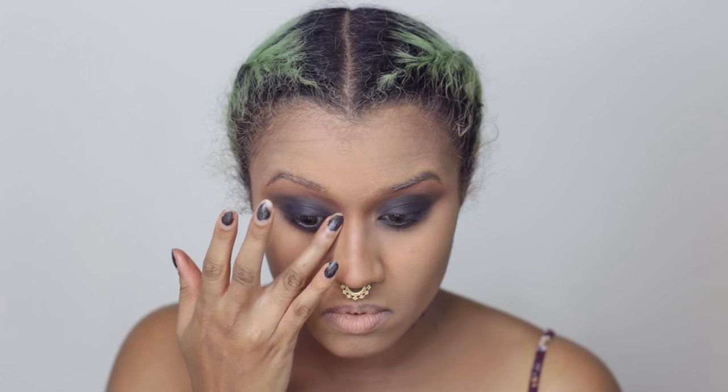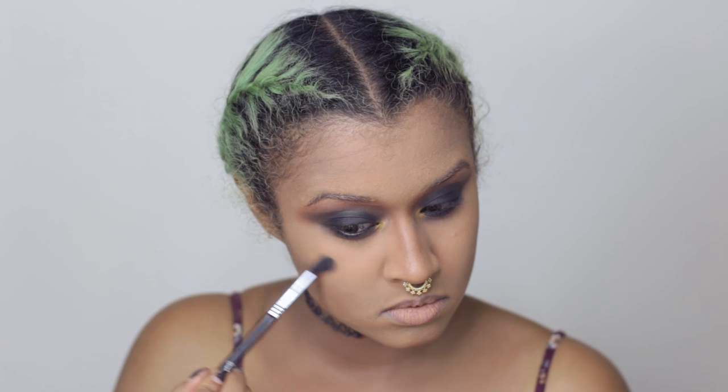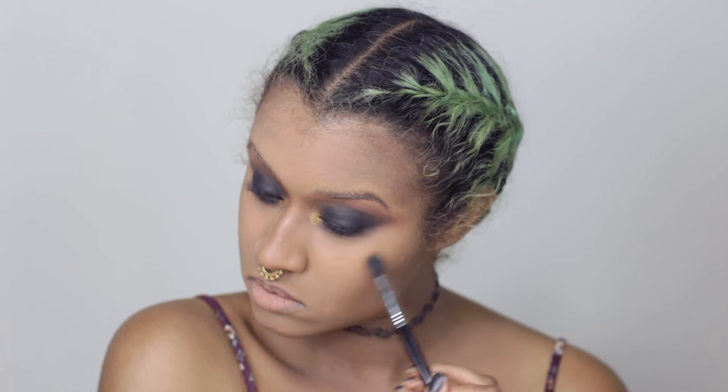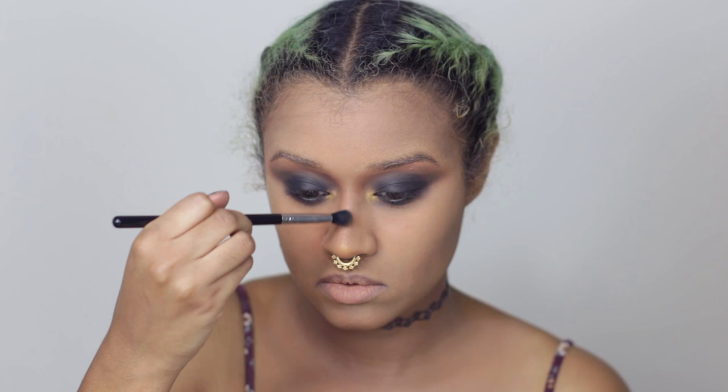Now I'm going in with a gold, and I'm putting that on the inner corner and a little bit to highlight my cheekbones, just to add more of the glam, kind of beautiful look. I'm also bringing that down the bridge of my nose and the tip of my nose.